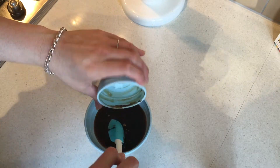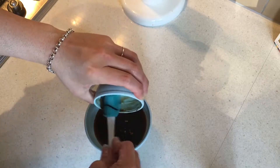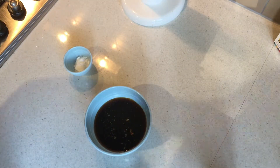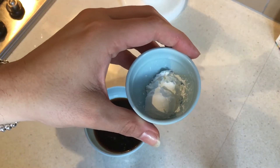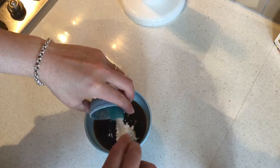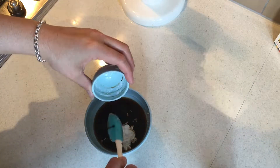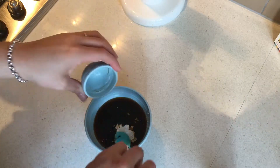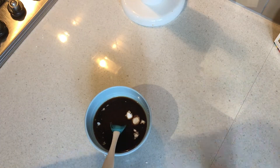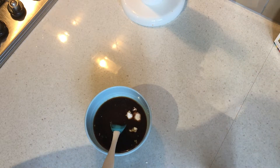Then I have two teaspoons of corn flour. I'm just gonna mix this up until it's well combined and the corn flour is all mixed into the sauce and not clumping. Once I've done that, we will finish off the rest of the stir-fry.